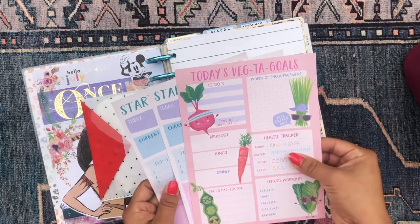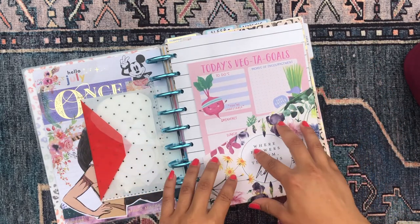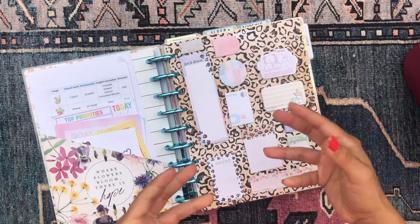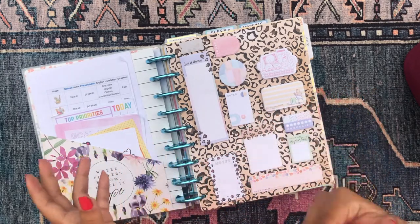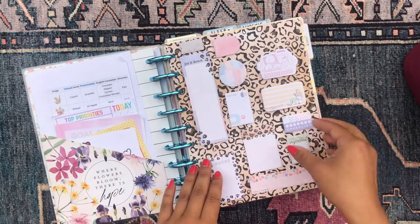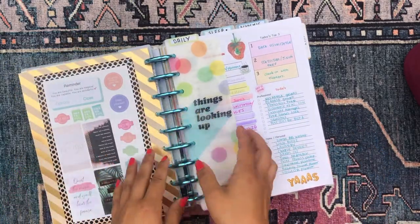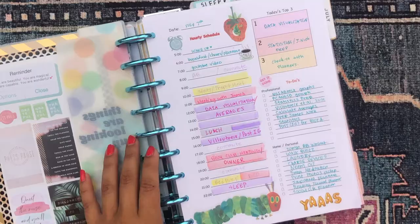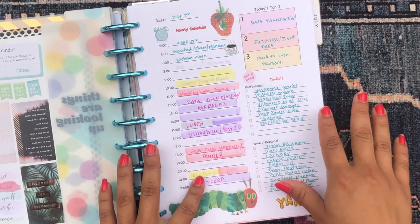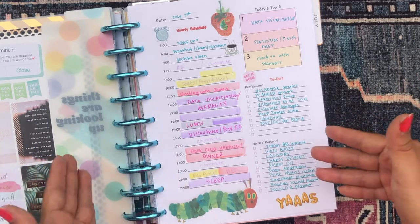I'm a big fan of daily sheets but I always felt like I didn't have the perfect one for myself and my needs. I was always looking on Amazon or Etsy and just couldn't find one that really fit my needs completely. So I decided to make my own — I just went on to Microsoft Office Word, very simple, and made my own daily productivity sheet, throwing some boxes and lines together.